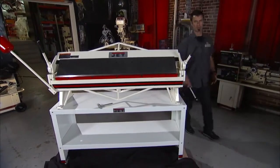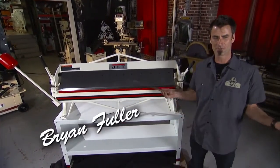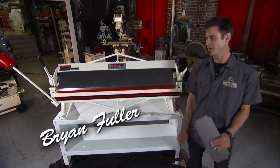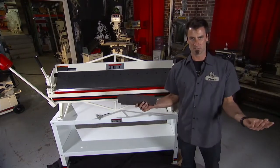The box brake, the finger brake, the box and pan brake — the brakes are the brakes. No matter what you want to call it, the box and pan brake is a great tool. And the reason they call it the box and pan is you make boxes and pans.